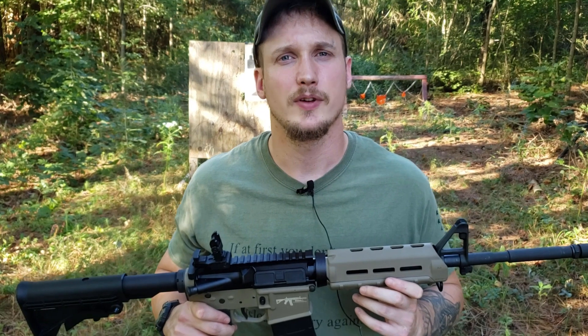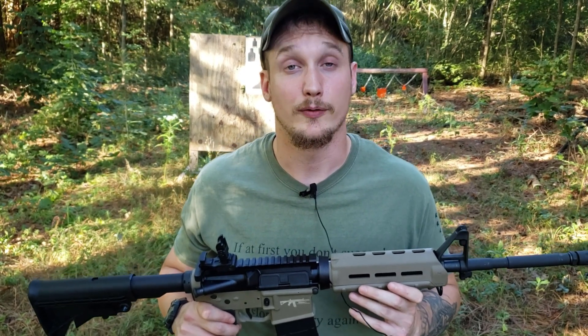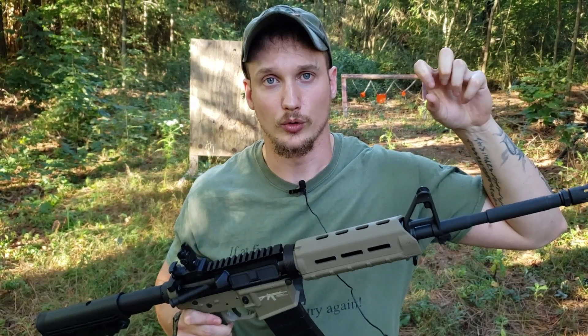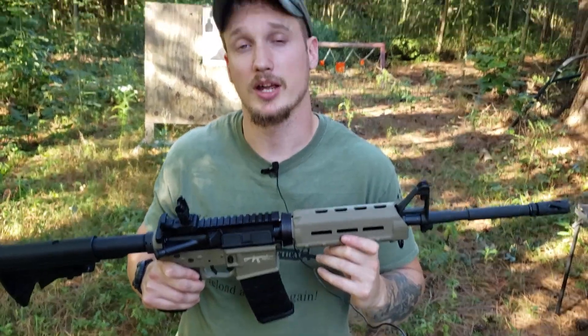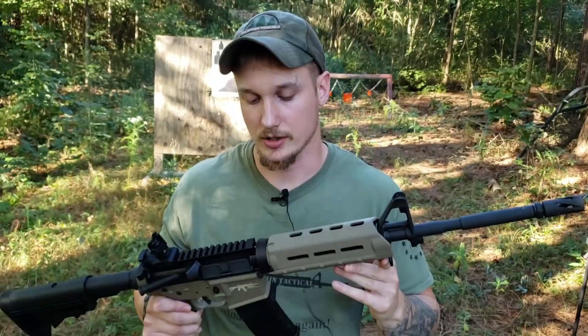Recently, I did a video about how we are in the golden age of firearms, specifically assault rifles and battle rifles, namely AR-15s. They are cheaper than they have ever been. They are cheaper than they will ever be. I'll put a link to that video right here.